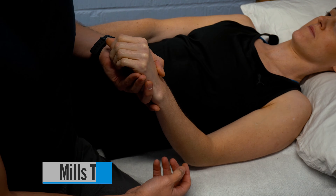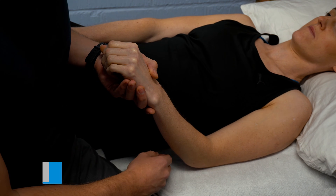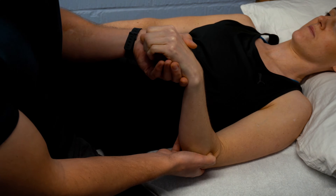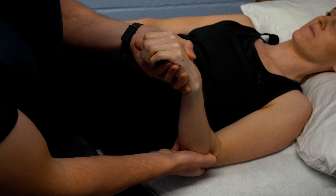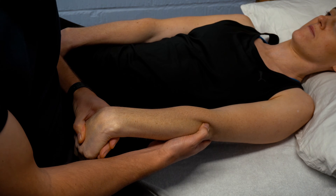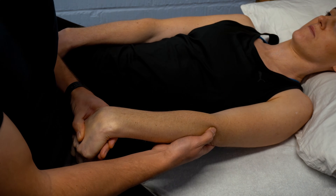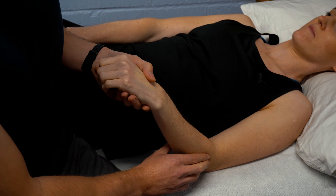Mills test can also be done in a variety of positions. We palpate around the lateral epicondyle of the elbow, take the patient's arm from a flexed position with pronation of the wrist, extend the elbow, and flex the wrist while palpating through the lateral epicondyle. We're looking for pain in and around the lateral epicondyle similar to the patient's symptoms — a positive test for tennis elbow or lateral epicondylitis.